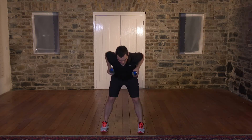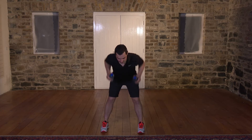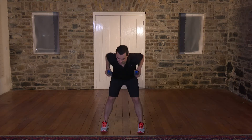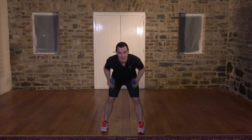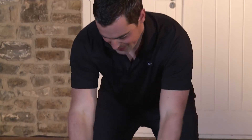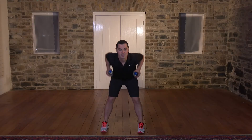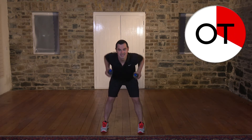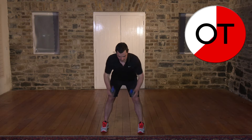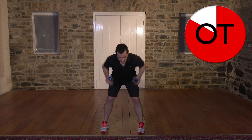Nice and deep, right the way down. Stay with me. If it's too easy, up the pace, and if it's still too easy, go heavier on the water bottles — it'll make it much, much more difficult. Great work, well done. 20 seconds to go — big stretch and right the way back, don't let the elbows drift, keep them in by the side. Here we go: 10, 9, right down, 8, 7, 6, 6, 5, 4, 3, 2, and 1. Then slowly up you come. Shake it out — fantastic work, well done.